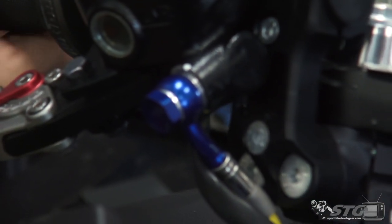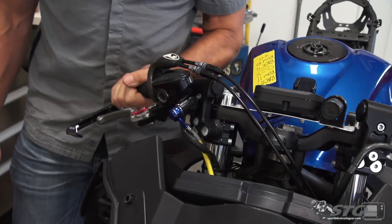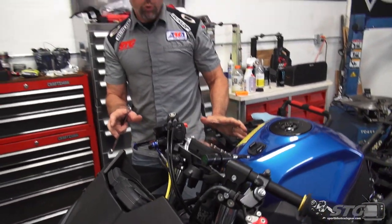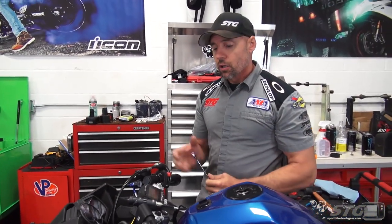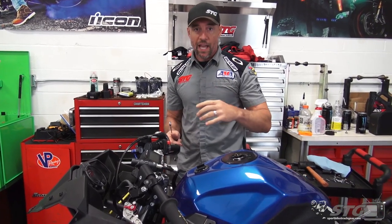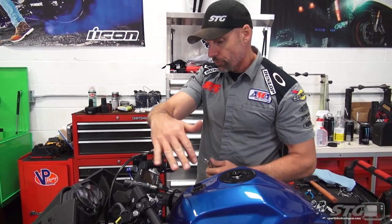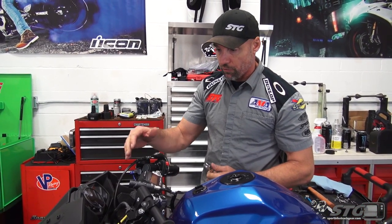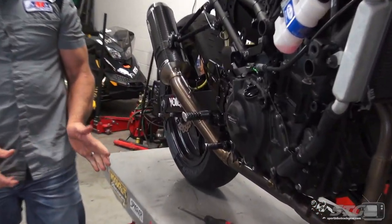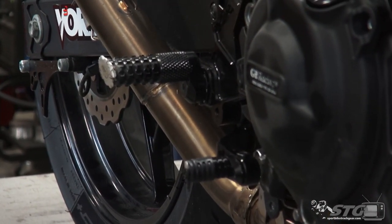We have our hand controls all reassembled and good. Once I have the rest of the motorcycle put back together, I'll make sure the bars are straight by taking it for a short ride in the paddock or the parking lot. That is the last opportunity to really verify you have no misalignment in the front end.